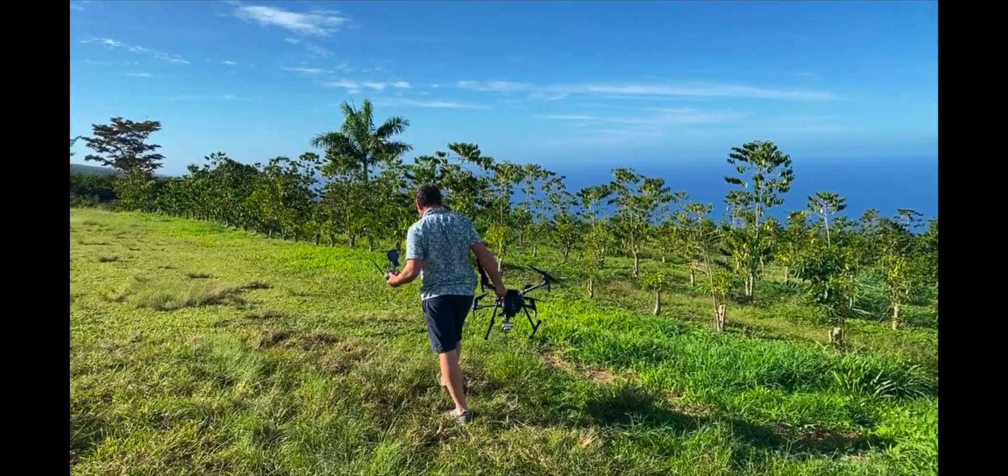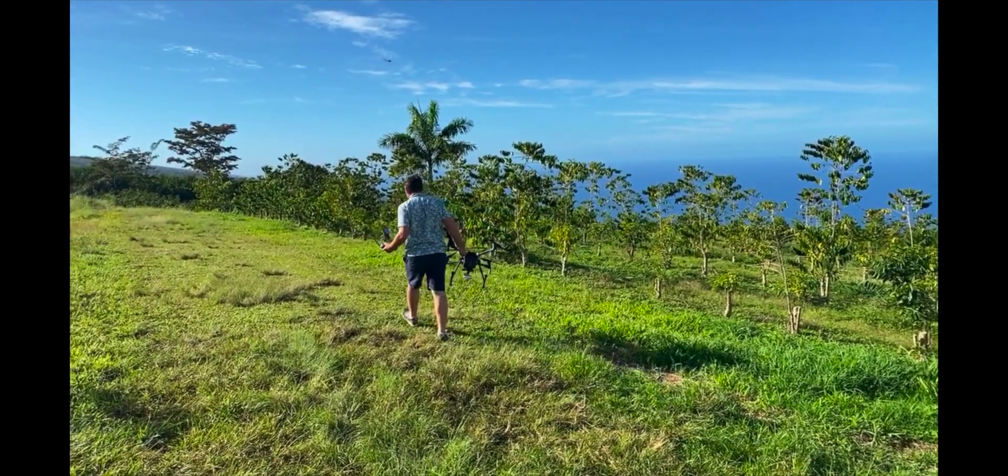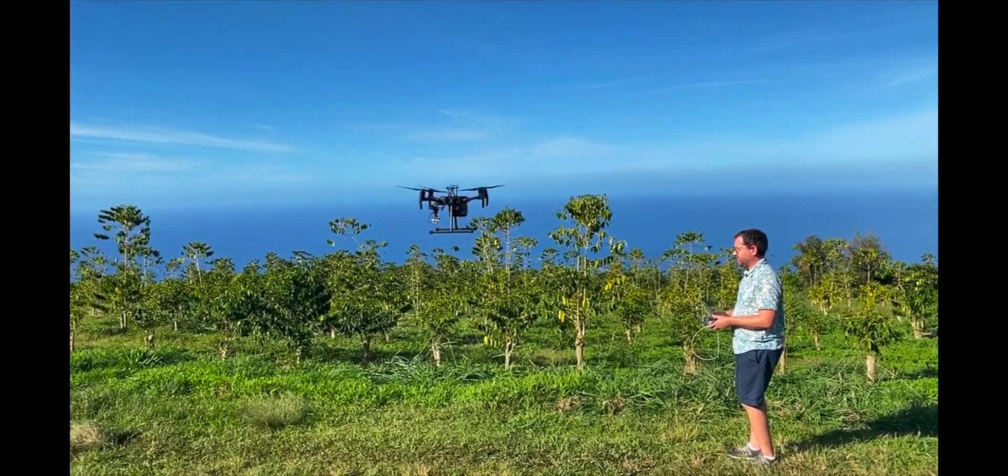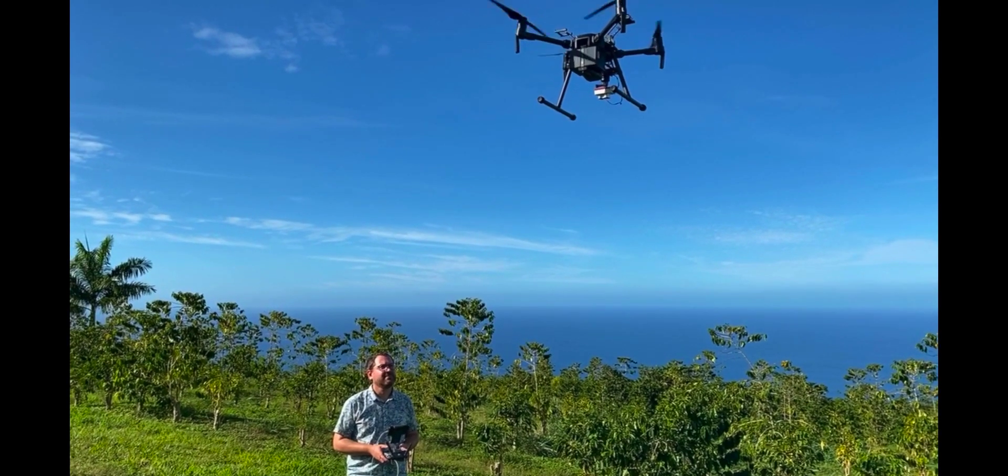I mounted it to the M200 so I get a slightly bigger platform. It flies for around 25 minutes or so with the TB-55 batteries, and it also allows me to do vertical takeoff and landing, which in the variable terrain of coffee can be important.